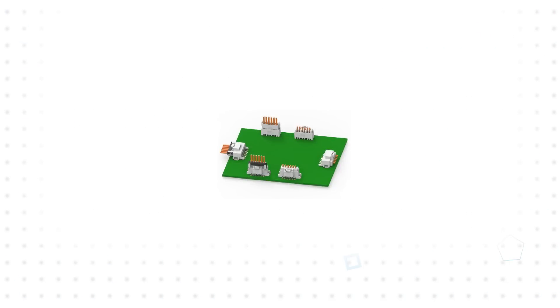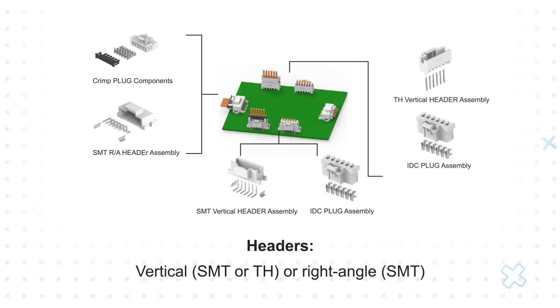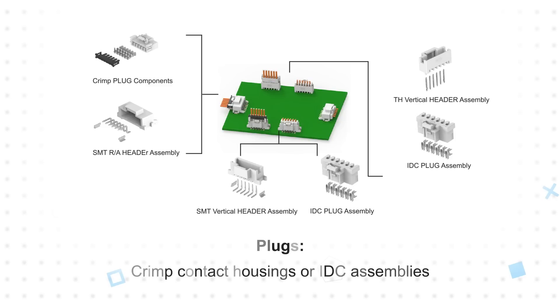The connectors are offered with 2 to 10 positions. PCB headers are available in vertical and right-angle surface mount configurations, as well as vertical through-hole configurations. Plugs are offered as crimp housings or as IDC assemblies, with the IDC option allowing for highly efficient mass IDC terminations and automatic assembly.